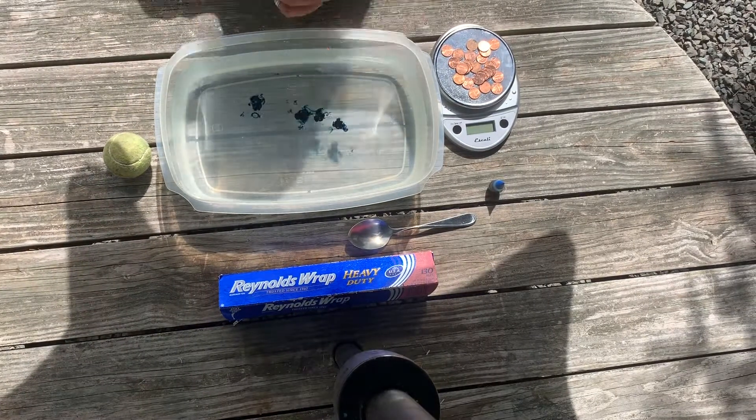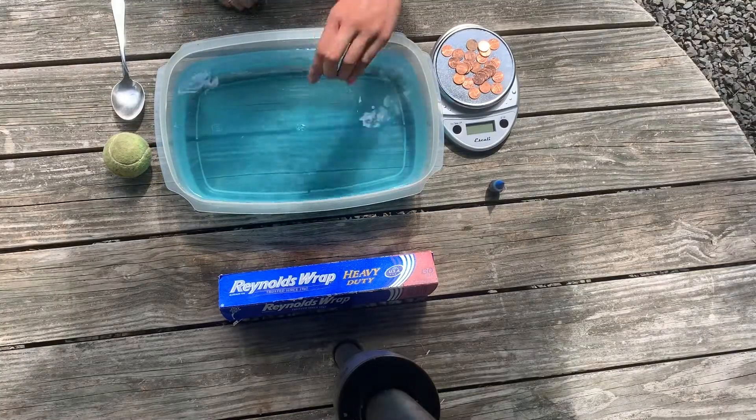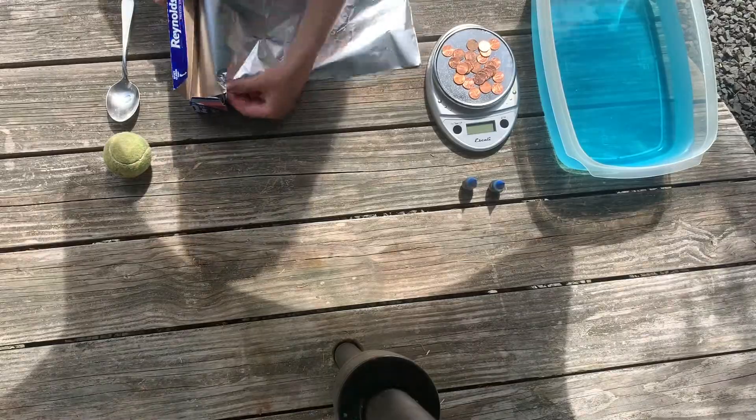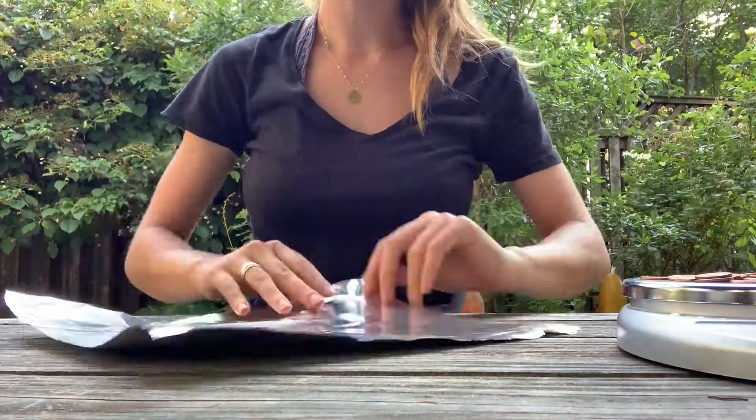Hello and welcome to Amateur Science. Today we're going to do an experiment where we make a boat out of foil, throw in some pennies for cargo, and test how well it can withstand the waves. Let's make the boat.